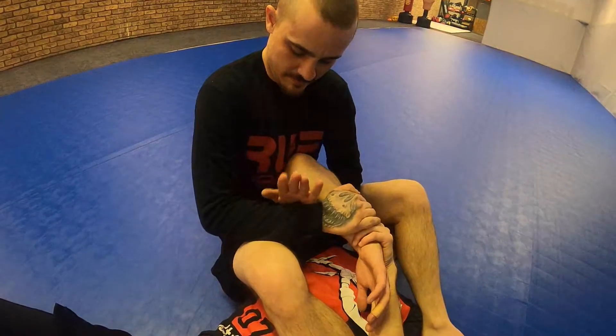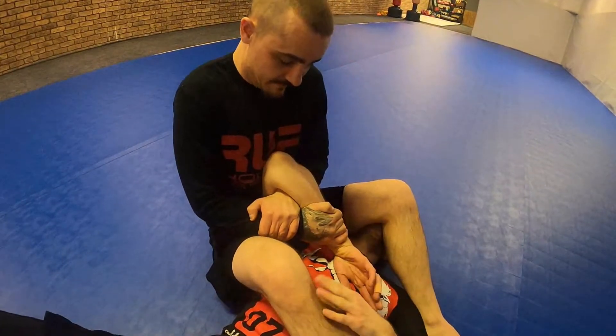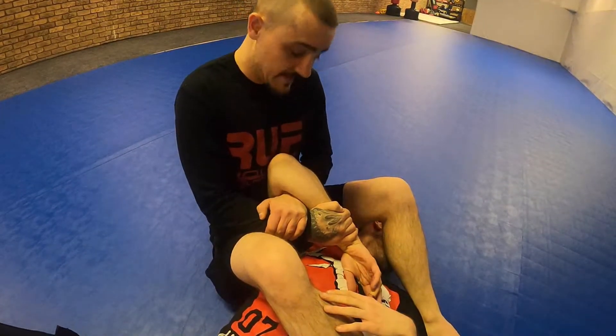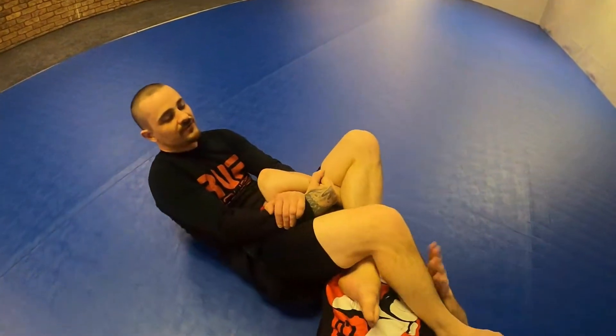Once we're there, the opposite hand comes down and controls the top side — going to a figure four arm grip. Start bringing it down. If I can't get it from right there, that's fine. If not, I step over, place my legs, and I squeeze from there.